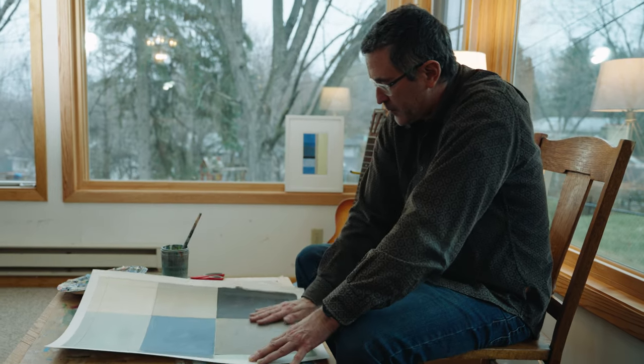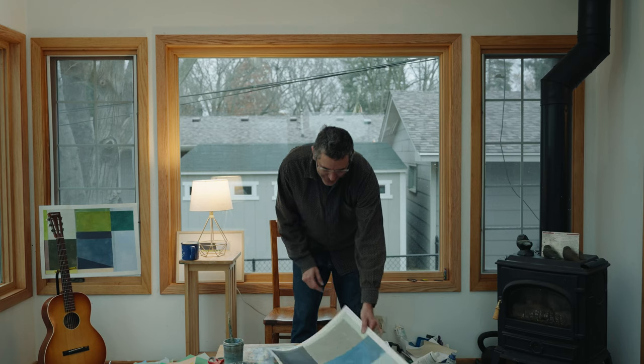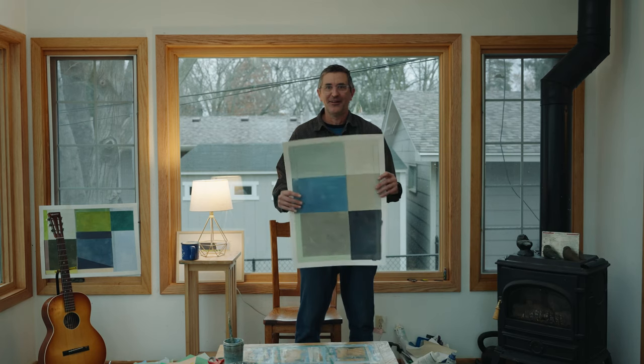I think the biggest thing is just getting started — you just have to start making something and you can't be afraid of it not looking like what you imagined it would look like. Even as you work, I don't think that ever really goes away.